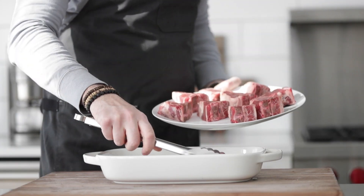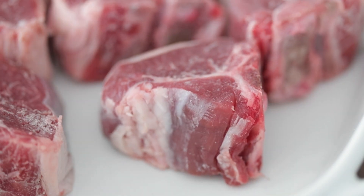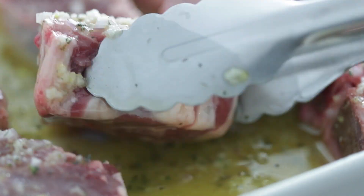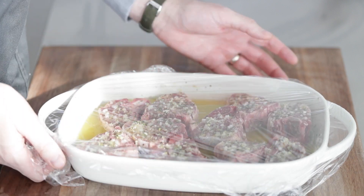Let's pull out a casserole dish and transfer our lamb loin chops right into it, because we are going to use it to marinate. Grab that delicious marinade and pour it all over the top. I like to move them around a bit to get all those ingredients on the lamb chops, then cover it in plastic wrap and pop it in the refrigerator. Because this marinade is so full-flavored, you'll get all that goodness in just one to four hours. But if you can leave it overnight, you'll get even more flavor.